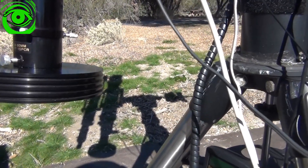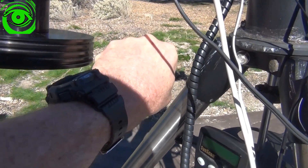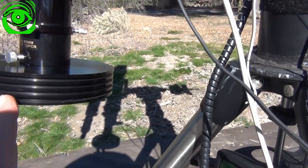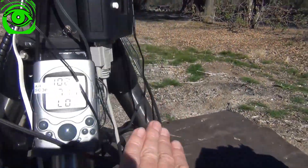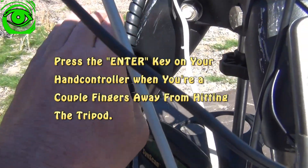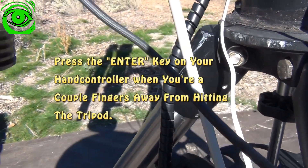An easy way of timing this is to use your fist to gauge about one hour, and from there you can make a better estimate of when you need to actually do the flip. If you do the flip too early it won't flip because it doesn't have enough room on the other side. So usually I like to wait until it gets maybe a couple or three fingers before it encounters the tripod, and then make the flip.